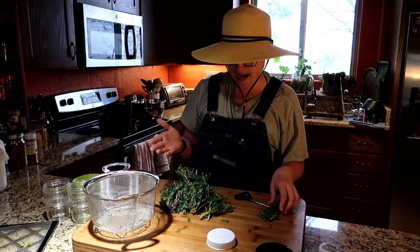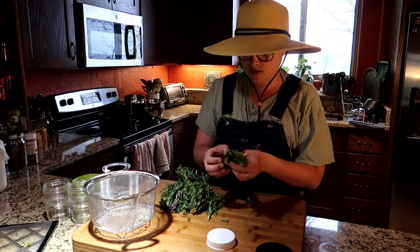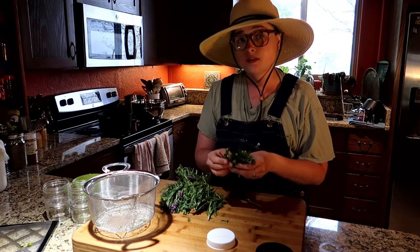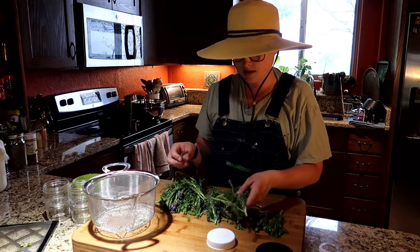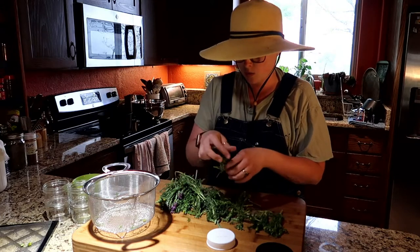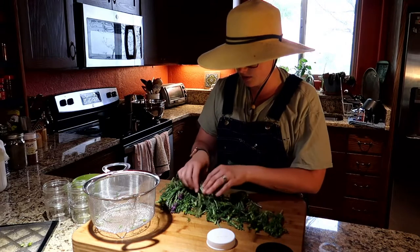The salve is really easy with these herbs. I literally don't even chop them up because basically all we're doing is infusing their oils and their scent into the salve.